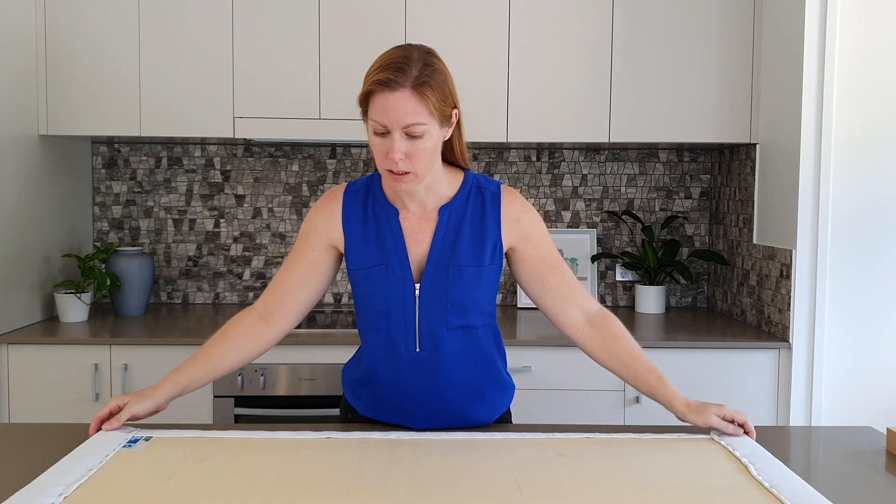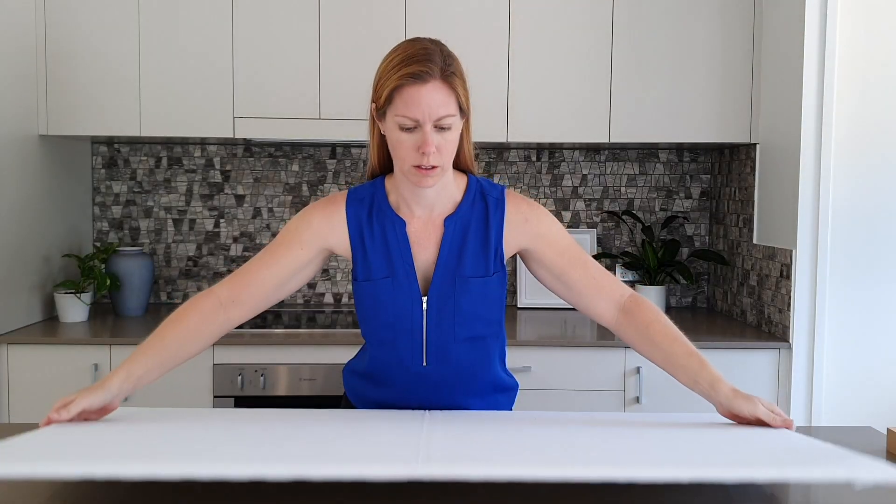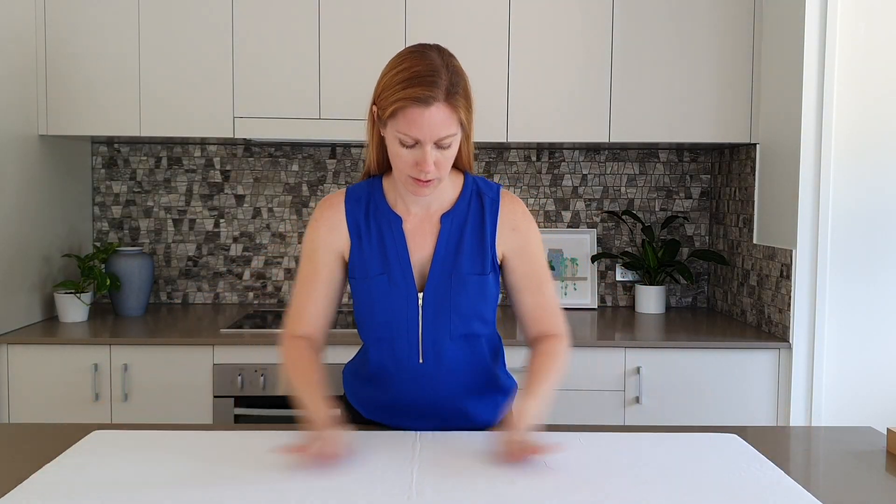And that's it. I hope you enjoy using your nifty little ironing board for lots of new projects. I'm Lucy, this is Go Stitch, and I'll see you next time. Bye.